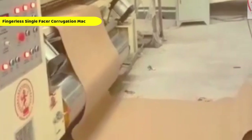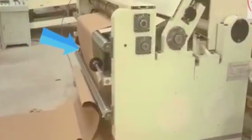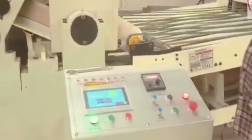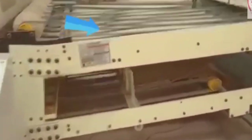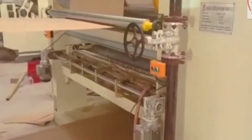Next in the line is the fingerless single facer corrugation machine, the heart of corrugated board production. This pneumatic model is designed for fast, precise flute formation and gluing. The advanced flute roll mechanism creates perfectly shaped corrugations, while the glue transfer system ensures even coating and optimal bonding between the liners. With fingerless operation and powerful heating controls, this machine consistently delivers strong, lightweight and smooth corrugated sheets ready for conversion into packaging boards. Its high-speed capability and pneumatic precision make it essential for any serious corrugation unit.